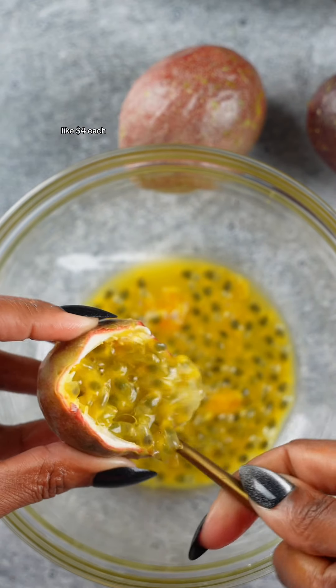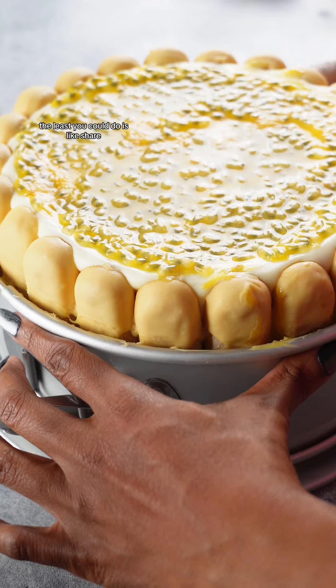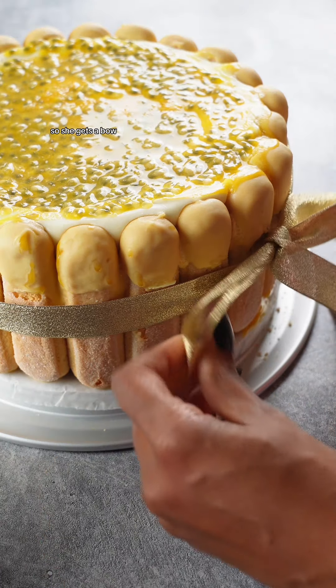Now I'm going to take some fresh passion fruit and use it as a garnish. These bad boys are like $4 each, so it's up to you. Now it's time for the release — the recipe is in the caption. The least you can do is like, share, save, follow, bookmark, and engage with this, or I'm going to quit. This cake is a lady, so she gets a bow.